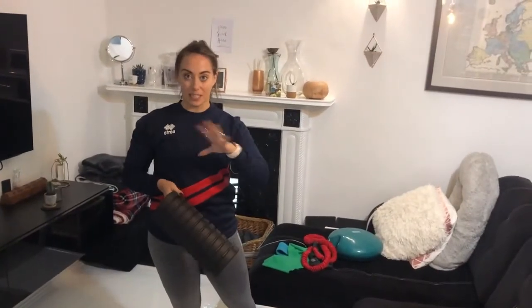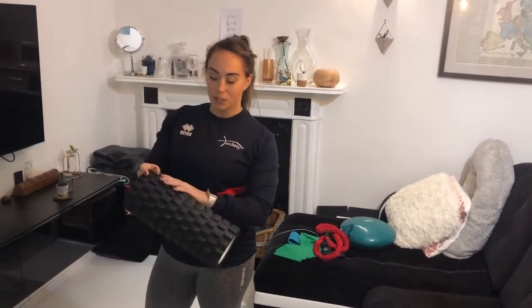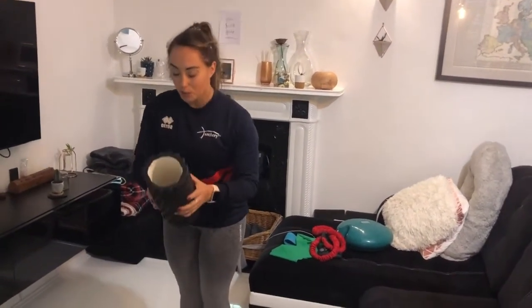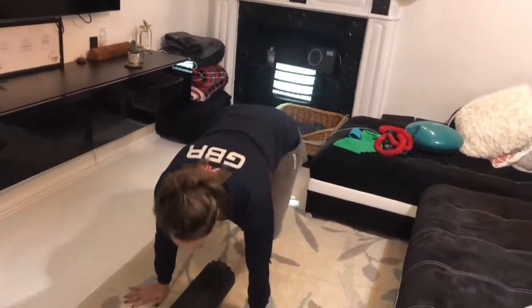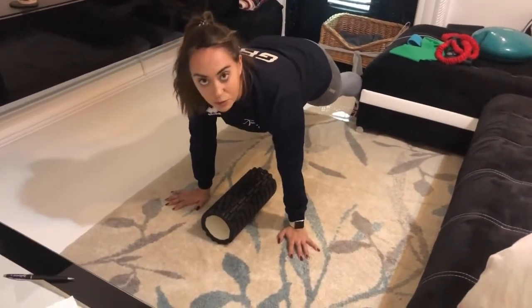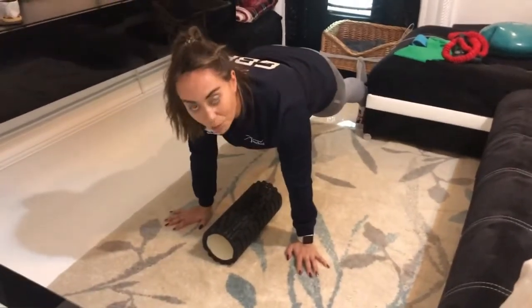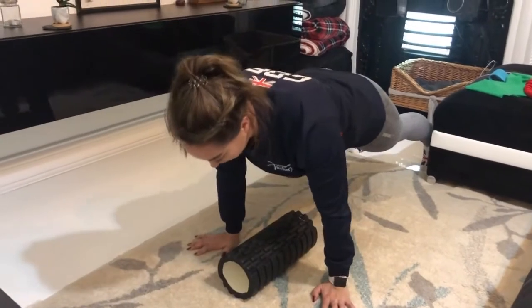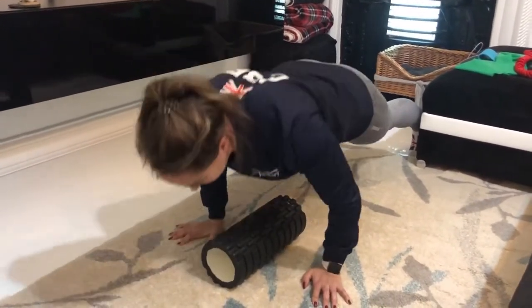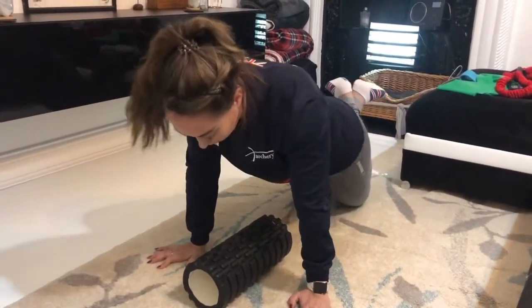Part two of this superset is press-ups. I'm using a foam roller - usually used for rolling out tight muscles, but today we're using it to aid your press-ups. Put it on the floor and pop your hands either side of the foam roller. Push your feet away so you're in a high plank - spread your feet apart if you're a beginner - then aim to get your chest down to the foam roller and push up. Breathe out on the way up. If you're a beginner, pop your knees on the floor and do the same thing.